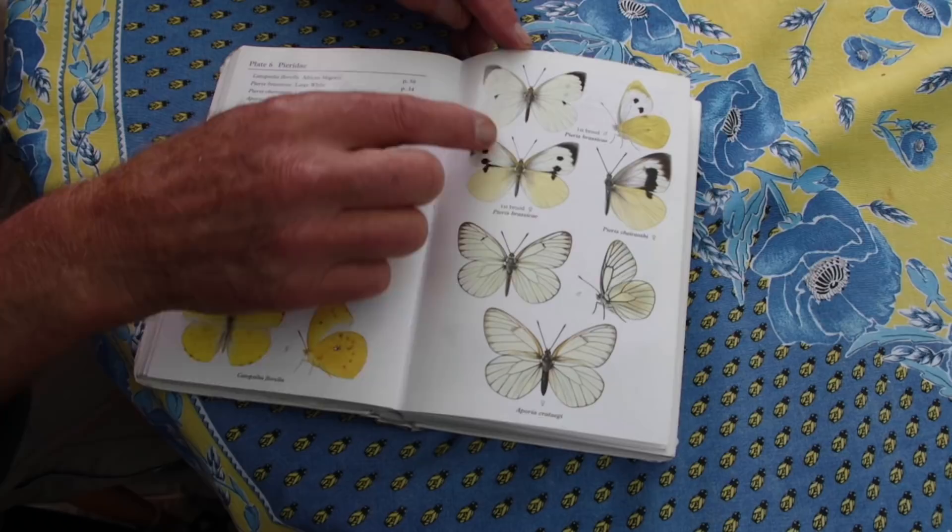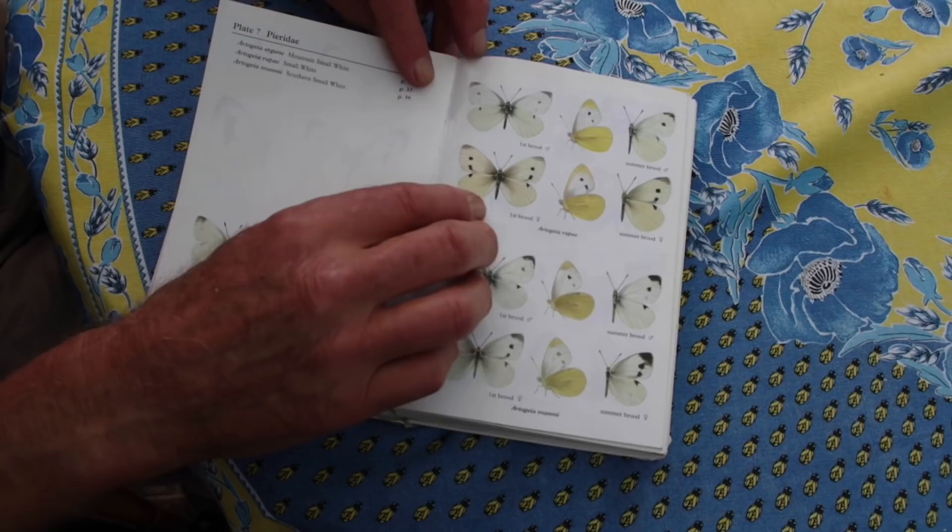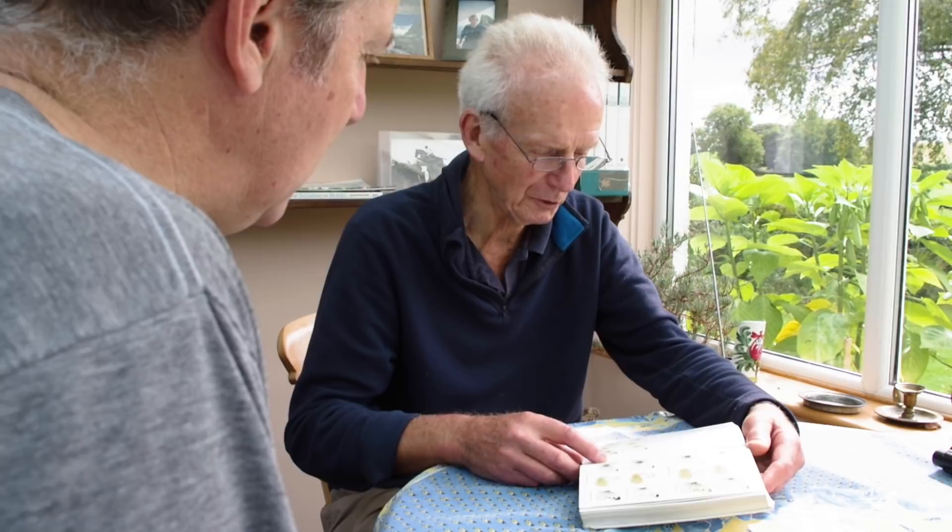The females have got large spots and they are the ones you should shoot first. And then you've got the small whites, which the one you've got here is the rapi — from rape, meaning the cabbage family. The one you mustn't mix it with — well, you won't mix it with — is the black veined white, which became extinct in Britain in 1925.